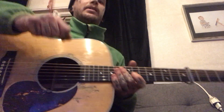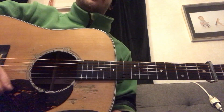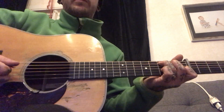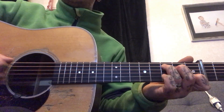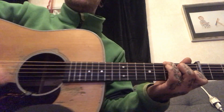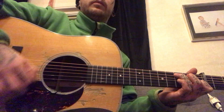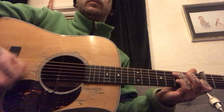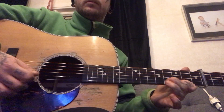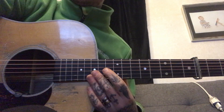My hands are still freezing. Yeah, that's the lick. What else can I show you? Not much — do this from time to time in the tune. Good luck with that one.